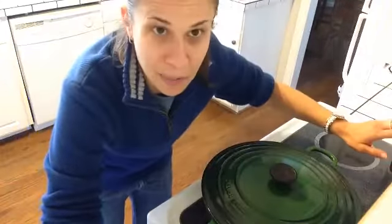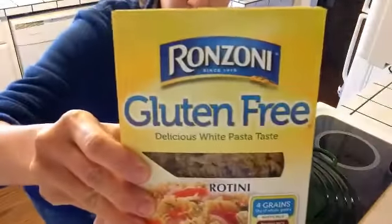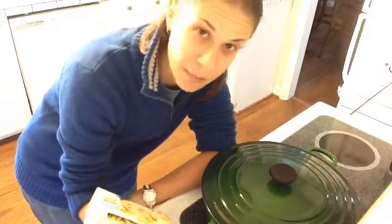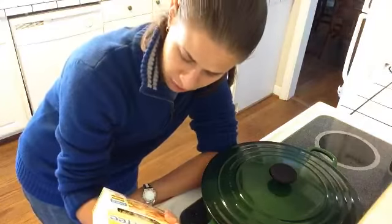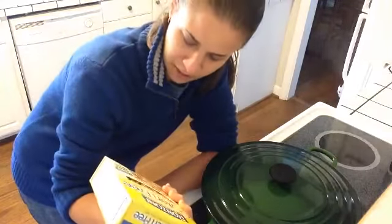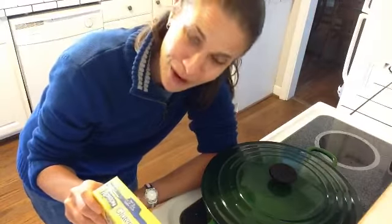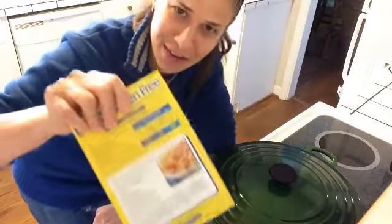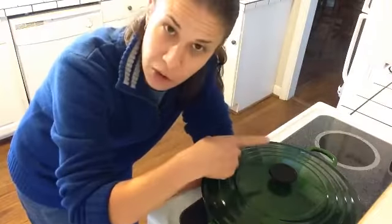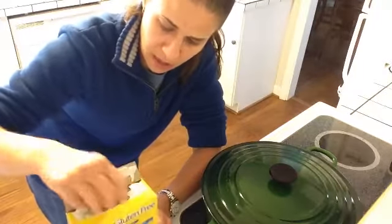I've got a pot over here with some boiling water, and that's going to be for the pasta. I've got one box — I'm using gluten-free pasta here, but you can use any pasta you want. The gluten-free pasta, this one's only 12 ounces, not quite a full 16. They always shortchange you with specialty stuff. But that's why you've got to get them on sale. So I've got one box of pasta, whatever you want, and that's going to go in the boiling water right now.